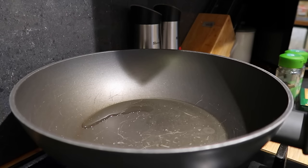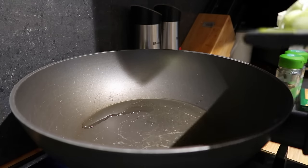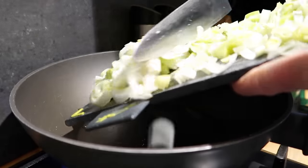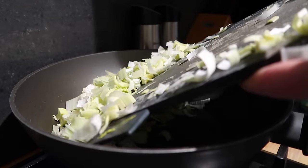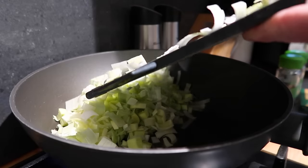I'm just heating some oil in my pan — I'm actually using rapeseed oil rather than spray oil this time — and I'm just going to pop my leeks in. I'm doing these really low and slow because otherwise they can burn and go bitter.